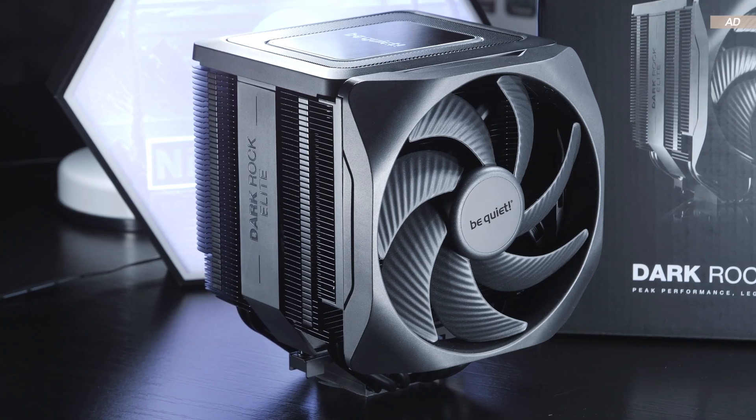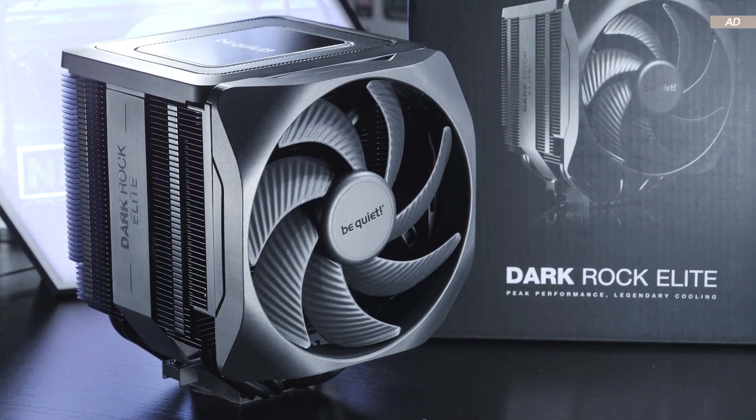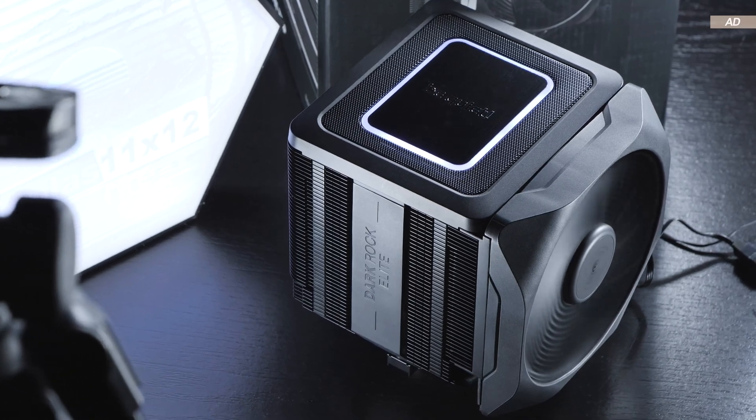Both coolers have at least one weakness in common, and that is neither their price nor cooling performance. Is the Darkrock Elite a good deal at the end of the day — should you get this cooler for your CPU or not?